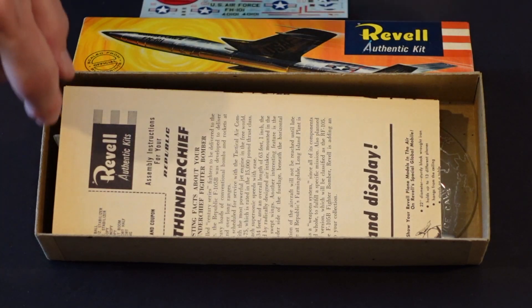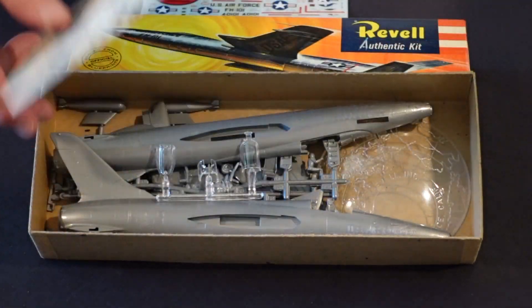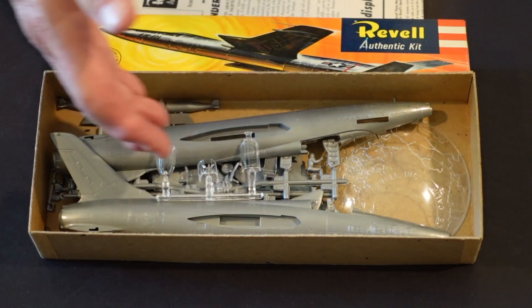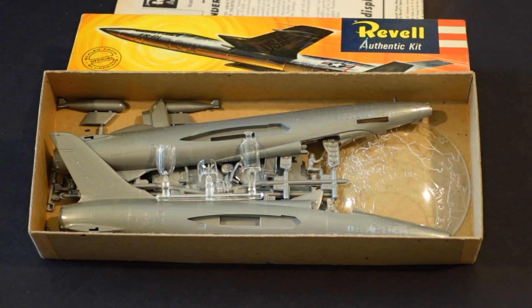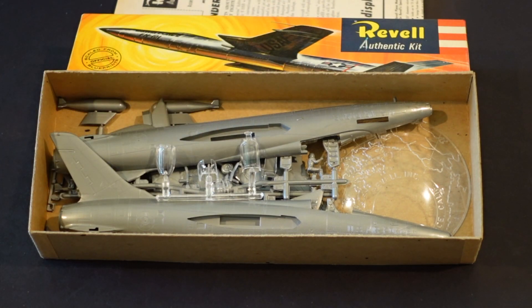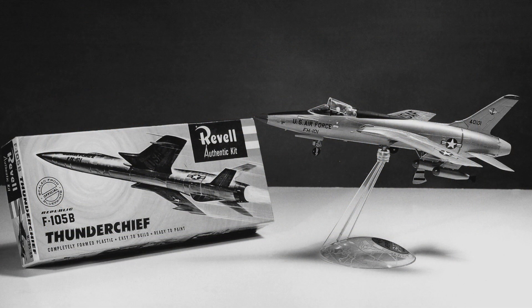Taking the decals and directions out, there is the beautiful S kit as it was packed in the box. You've got your clear plastic canopy parts, canopy operated, and the rest of the model in gleaming silver plastic with the Revell base. Just a beautiful kit for $0.89. And here again is a photo of the buildup with the box art.